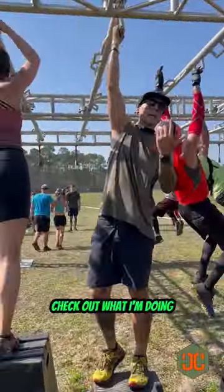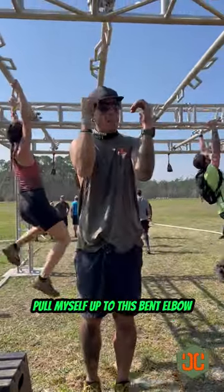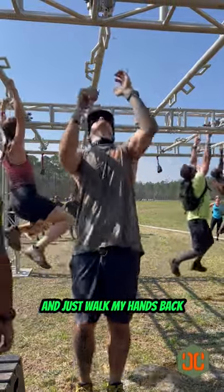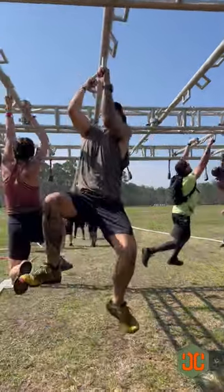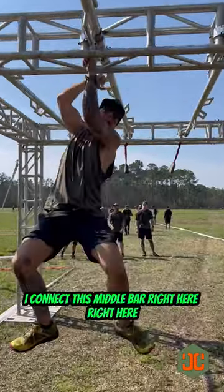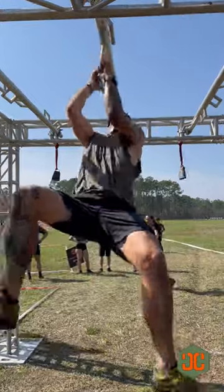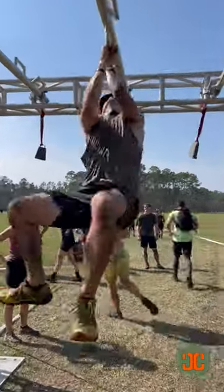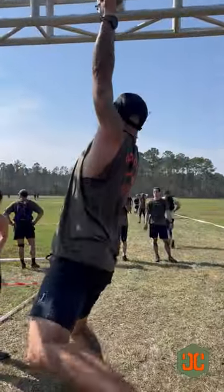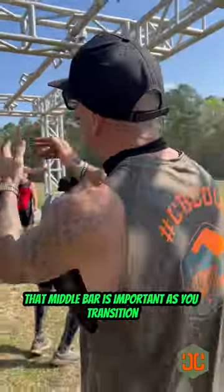Check out what I'm doing. I'm doing it the easiest way. I'm going to pull myself up to this bent elbow and just walk my hands back. I connect this middle bar right here — that middle bar is important as you transition.